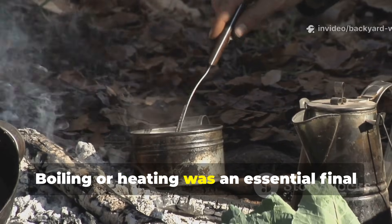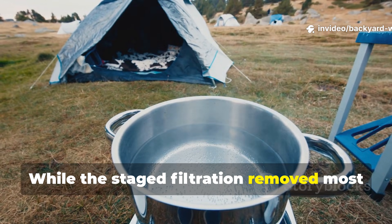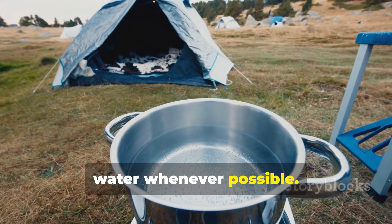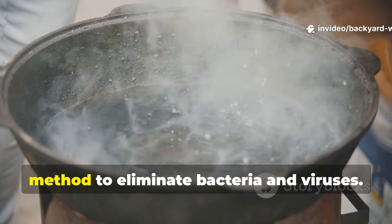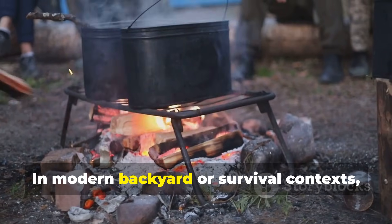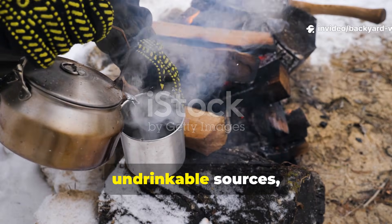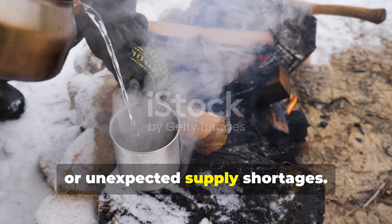Boiling or heating was an essential final step for safety. While staged filtration removed most visible particles and some pathogens, soldiers were trained to boil filtered water whenever possible. This final step ensured microbiological safety and remains the most reliable method to eliminate bacteria and viruses. In modern backyard or survival contexts, using this method followed by boiling creates a safe water supply from otherwise undrinkable sources, making it invaluable during emergencies, camping trips or unexpected supply shortages.